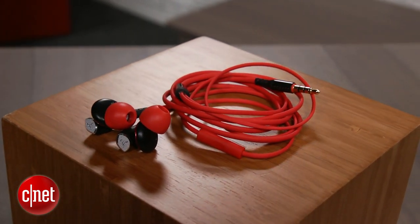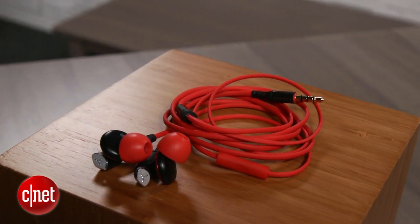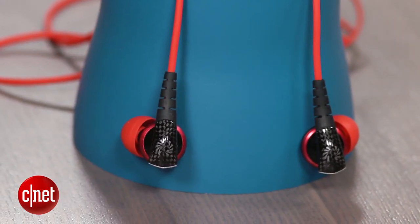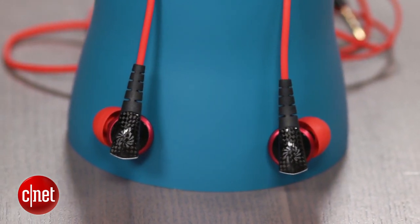It may not have the best definition, but there's a decent amount of bass, and this is an earphone that you can listen to for long periods without experiencing listening fatigue. In terms of fit, the MS200 shares some similarities to the Bose MIE2i, another very comfortable half-in-ear style headphone.